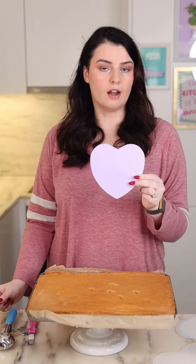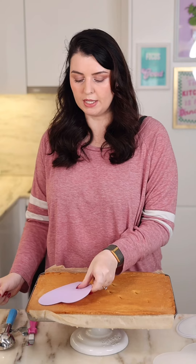How to use the new Flexi-Frost in Carve. I'm going to use the carving template to place on my chilled sponge cake and cut out a heart shape.